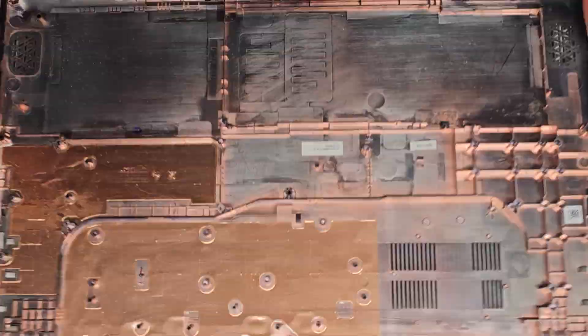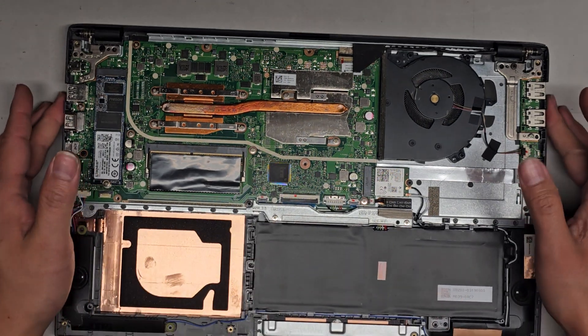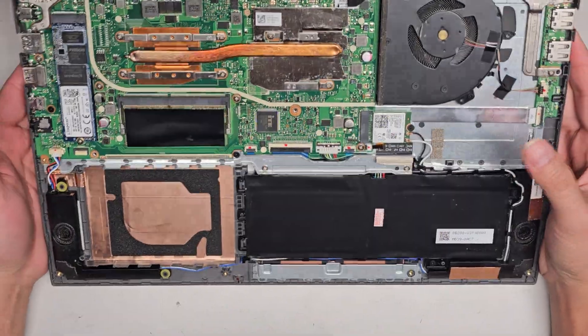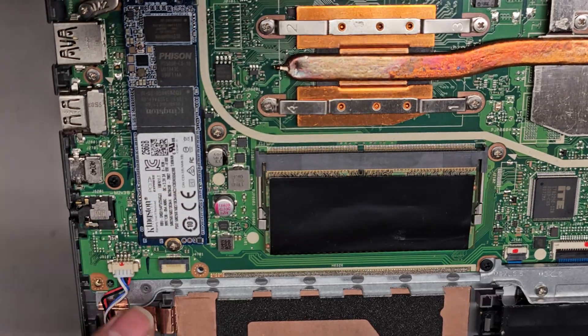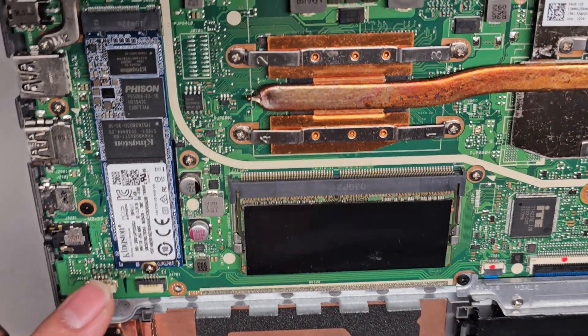Now let's flip it over and see if we can open it and push it off. We've got the bottom cover off. The battery is right here. There's a lot of little things blocking it. I'm not going to be taking everything out, but I'll explain what there is. There's an M.2 PCIe NVMe SSD here — one screw, PH1 or JS1.